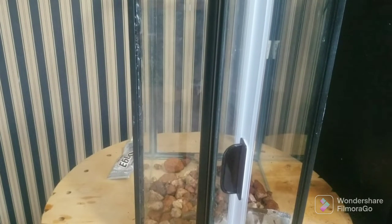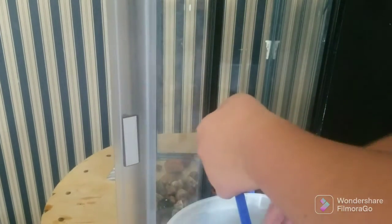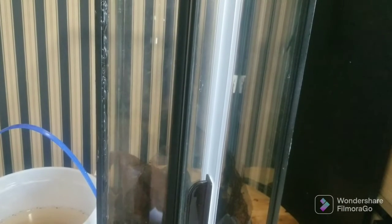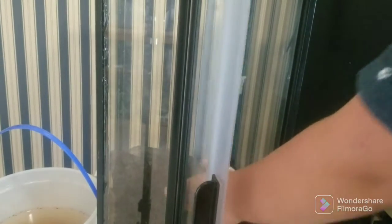Now I'm going to be adding some other aquarium material from previous builds. Next, you want to add a screen of some sort to separate your drainage layer from your substrate layer. That's what I'm going to do now.